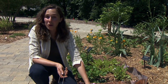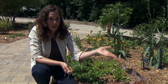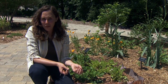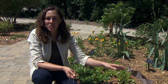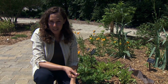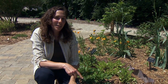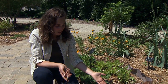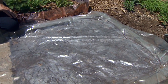Bermuda grass is a little bit different — it's very hard to kill with both dark plastic mulches or solarization. What I would recommend with Bermuda grass is to solarize it for a period of six weeks, then till it and solarize it again for six weeks, till it, and do it one more time. It's a lot of work, but if you don't want to use chemicals, that's going to be your best way to bring up those deep rhizomes, get them to germinate, and try to kill them through solarization. This is a great chemical-free way to manage not only weeds, but also soil-borne pathogens in the landscape.